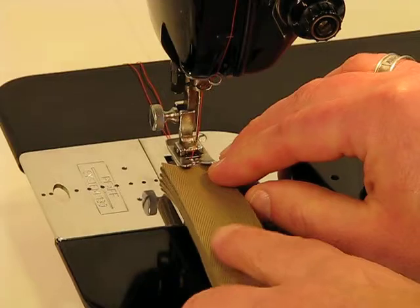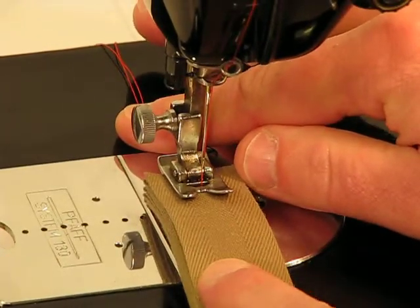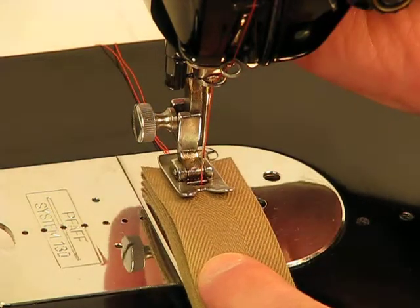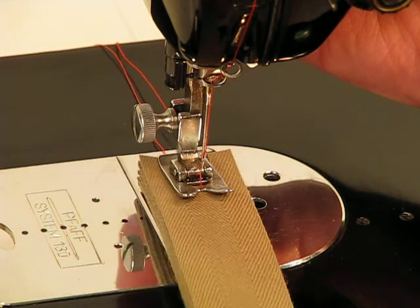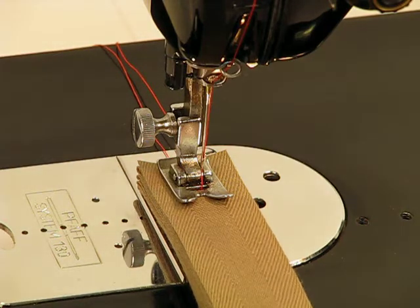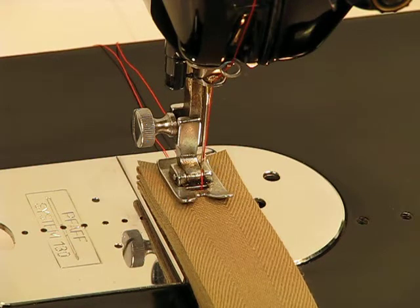Follow me down to the needle and let's see how easily this amazing German-engineered machine can get the job done. I can fit all 14 layers of canvas binding tape underneath the presser foot, but I'm going to apply the hyper extension so I can slide it underneath with even greater ease. Presser foot down — here we go, 14 layers of unbelievably difficult-to-pierce canvas binding tape.